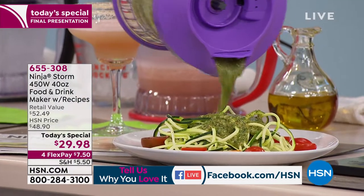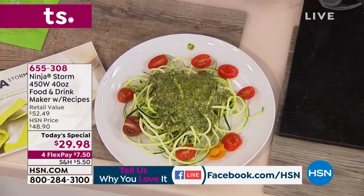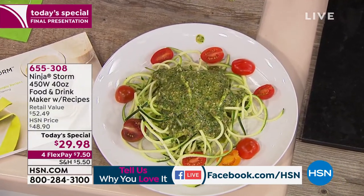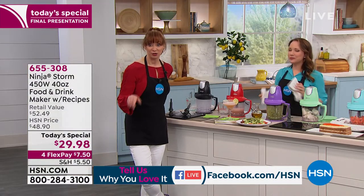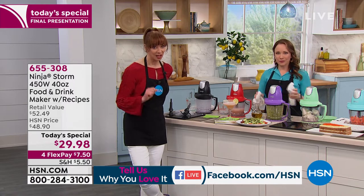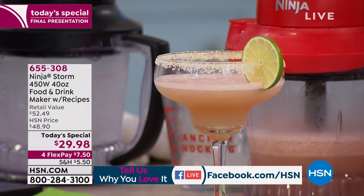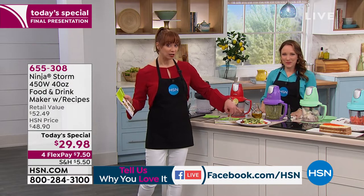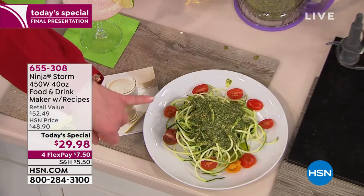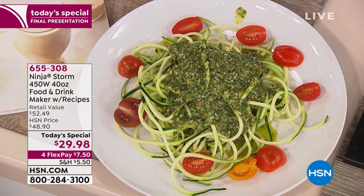Carol says it is a must-have in the kitchen. Just to play devil's advocate for a moment — your flex pay for this show, and this is your final opportunity and final quantities, is $7 and change. A watermelon margarita — that's a flex pay. A gourmet garden pesto — Rochelle did this with kale. That's a flex pay. You've almost paid for your purchase right there.